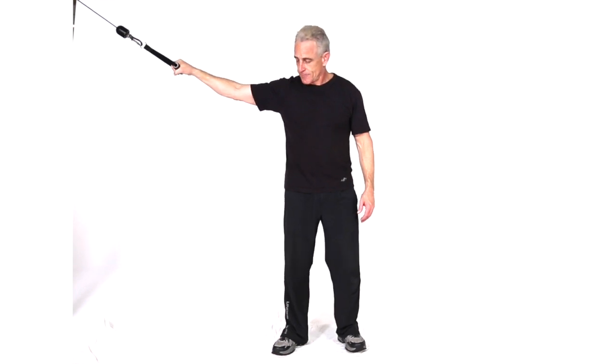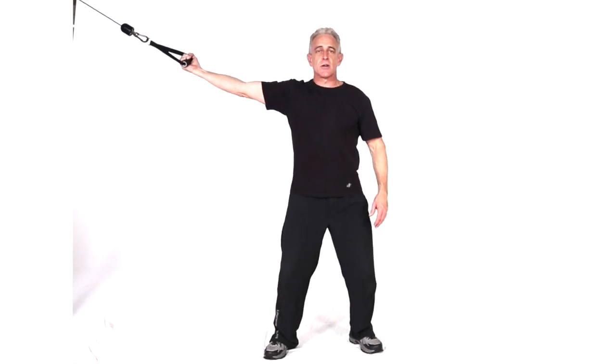This next move is a cable cross curl, using a high setting with just a single hand. Get your setting, roll the palm up, make sure you've got a good alignment with that hand, nice tension there.